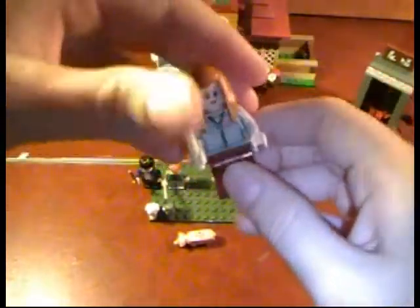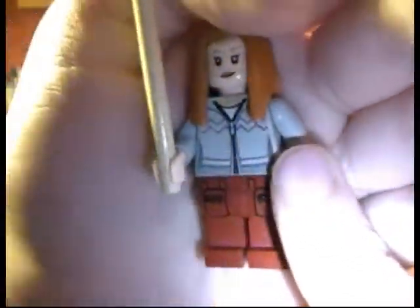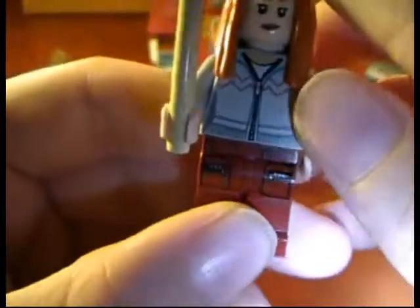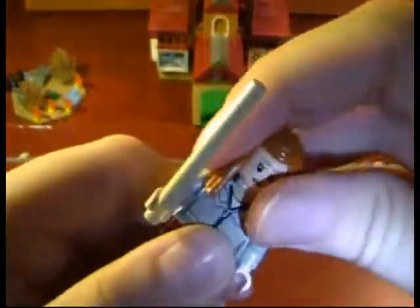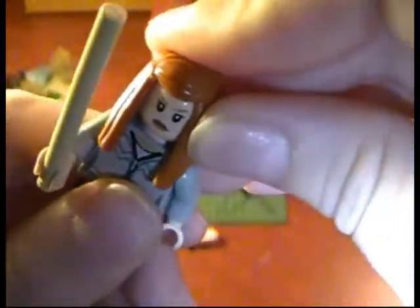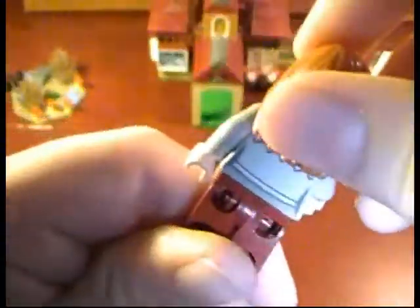Now Ginny Weasley, which is actually not very pretty at all, but alright, I'll go with it. Nice yellow stick wand for a girl. Gray jacket. Printed red torso. And she is a double face and has back printing.